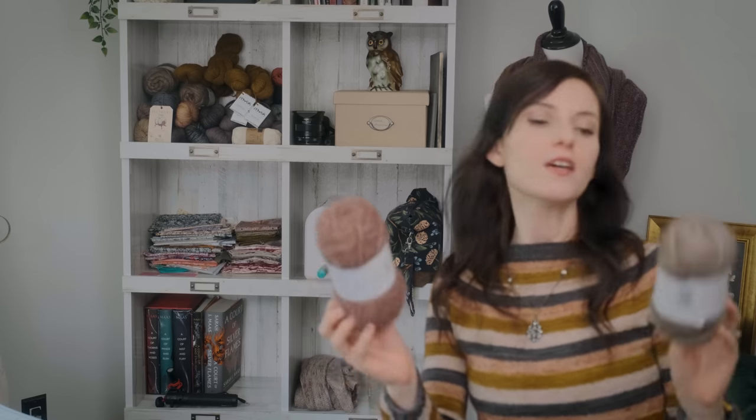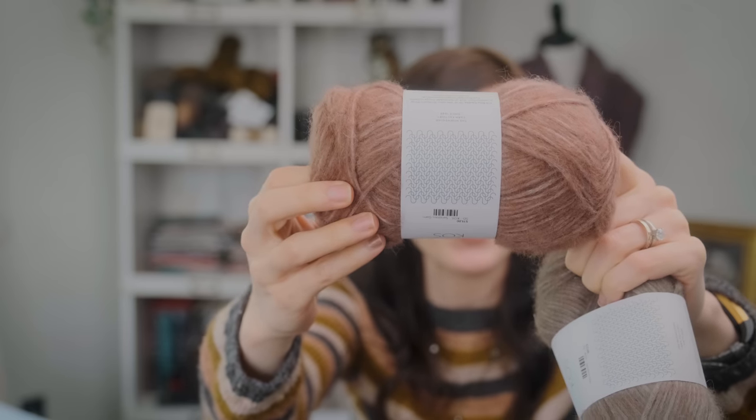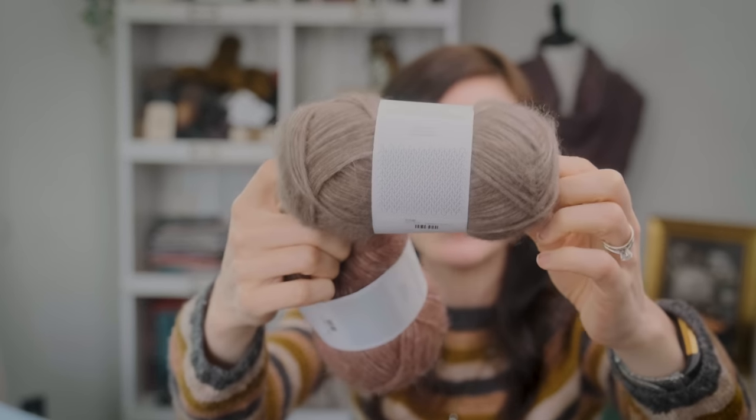The yarn I'm using is Sandnes Garn in their Koss base, which is a super beautiful blend — I think it's just alpaca. Let me see: the mauve colorway is 4342, and then this bunny brown colorway is 3161, in case you're curious. It's a really beautiful blend of 62% baby alpaca, 9% wool, and 29% nylon. I truly appreciate when nylon is blended in with fiber just to give it that extra sturdiness. Over time, wool wears, and that little bit of nylon can give it extra sturdiness and longevity. I'm never deterred when I see nylon in yarn.